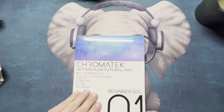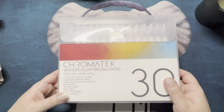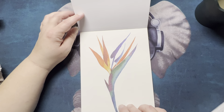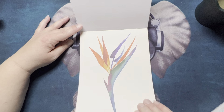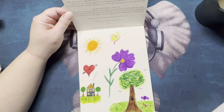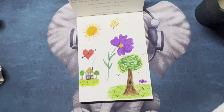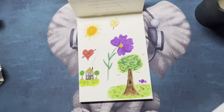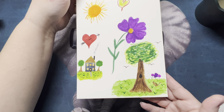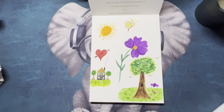This came with the Chromotec watercolor brush pens. They give you an example and there are some pages with etchings already on it, but there is also blank paper in here. I am by no means an artist of any kind — these are like from when I was a child drawing again. But somebody had asked what I thought of them, and I actually really liked working with them. They worked really nice and this paper is nice — it didn't bleed through.